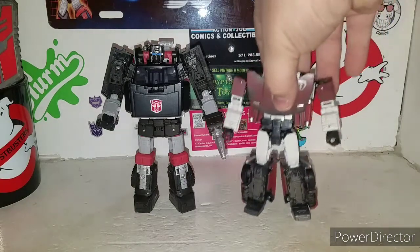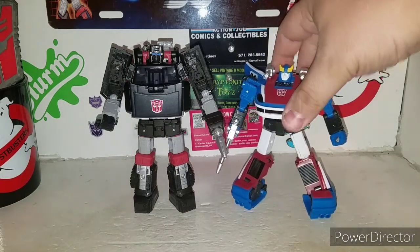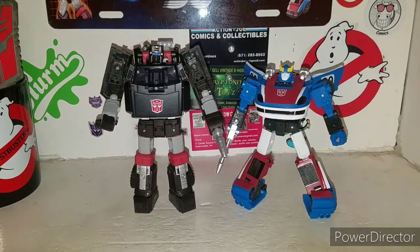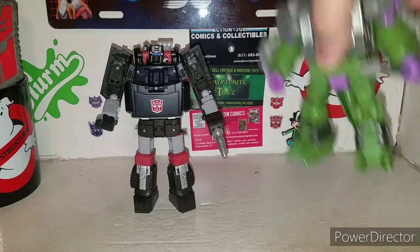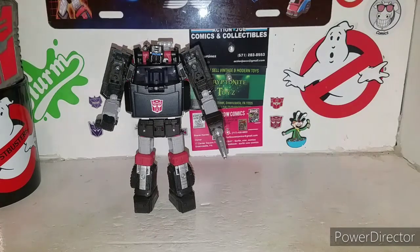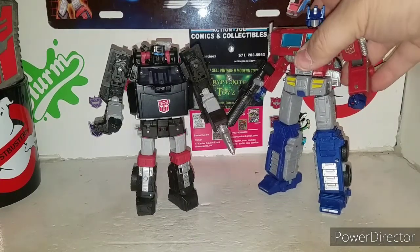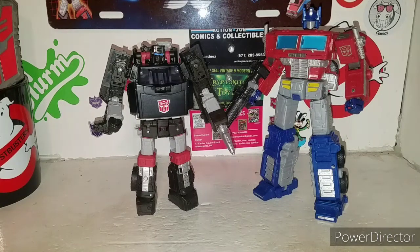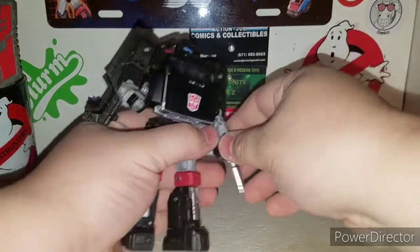All right, other size comparisons — here's Sideswipe. Bring in Smokescreen — there we go. Just feels like yesterday I just got Smokescreen and now I've got Wave 3. Here's an Alleycon. And if I can grab Optimus Prime without knocking stuff off my shelf — here's Optimus Prime. I'd say that goes good for scale, definitely very cool.